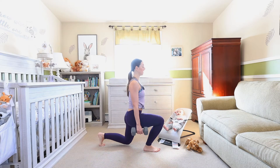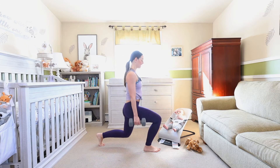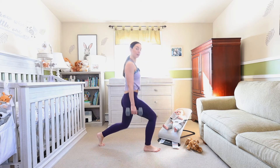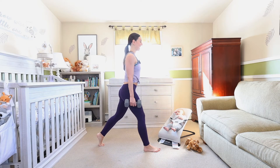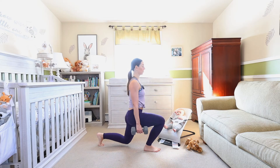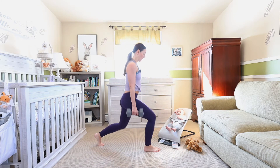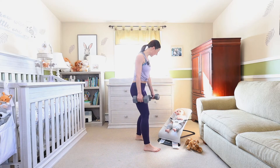Weight is in that front heel, squeezing that glute as you lengthen. Beautiful, halfway. Four, three, two, one — good job!